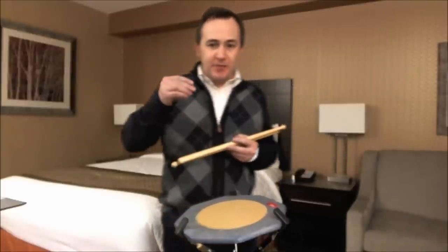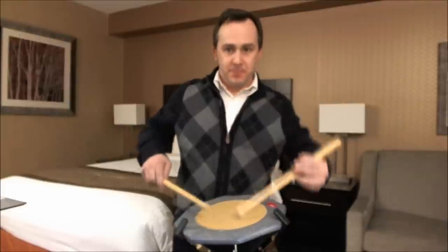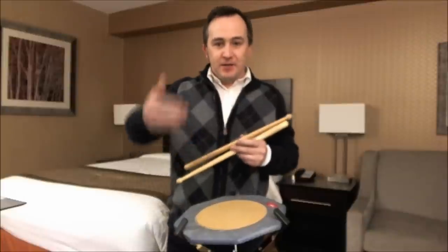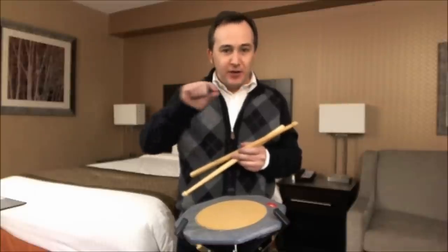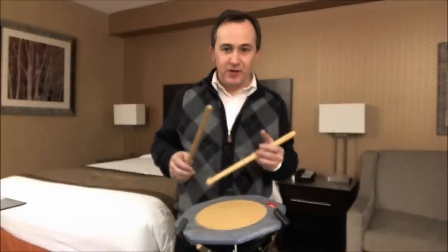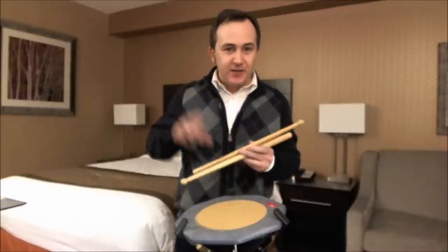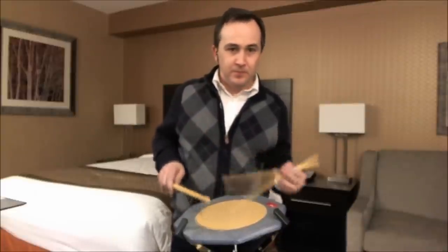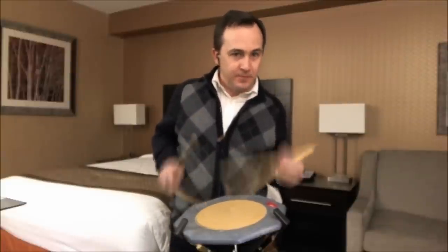Let's make the most of the crescendos throughout the piece. Here's the lift again, into the next pattern. As well as crescendos in the last pattern — the fourth of the series. Those accents in the 30-second notes are very cool. Those crescendos. Cool.